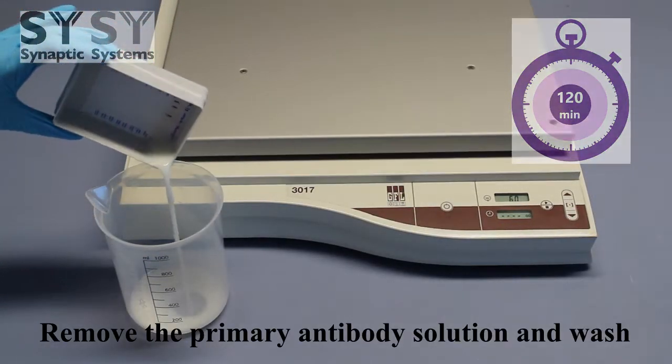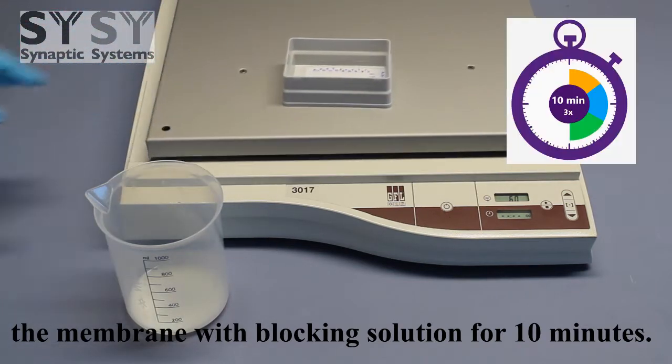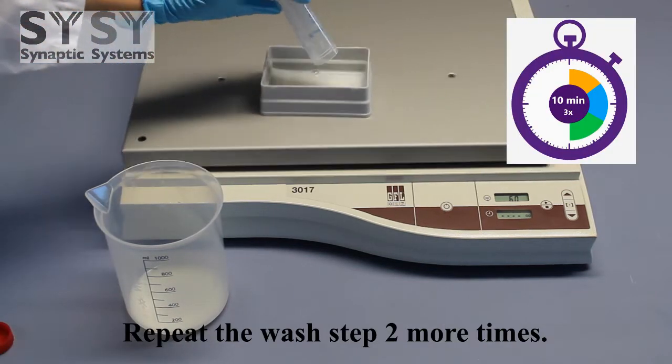Remove the primary antibody solution and wash the membrane with blocking solution for 10 minutes. Repeat the wash step 2 more times.